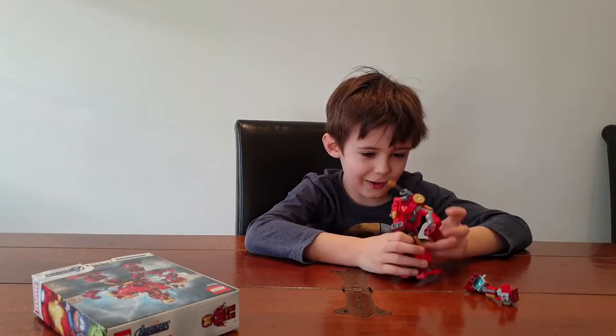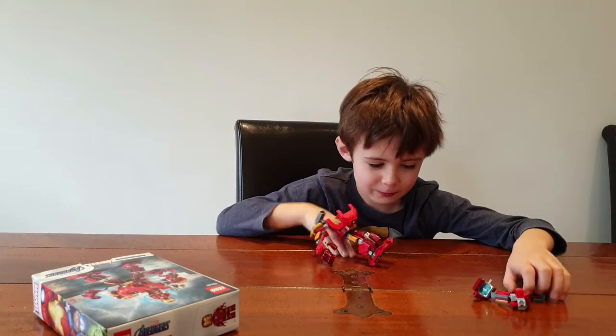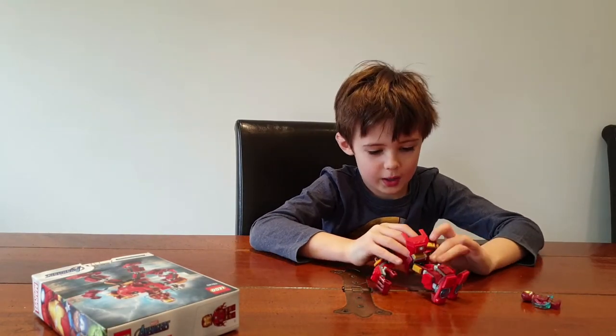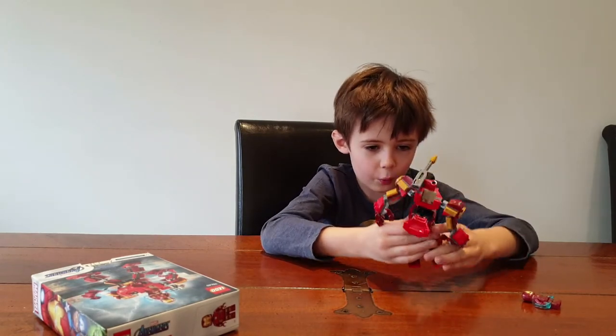Oh my arm! My arm! Okay, let's go and repair it. Basically if that happens it's unstable and the robot will fall down.